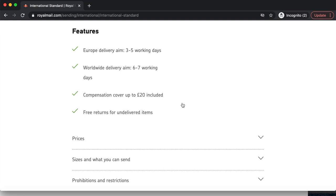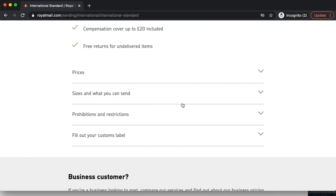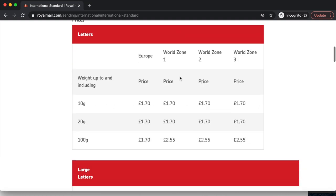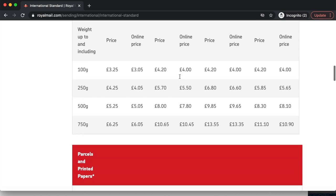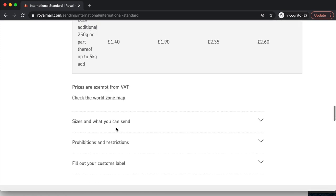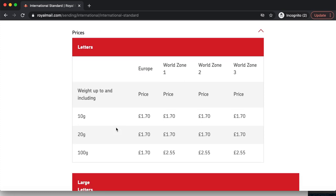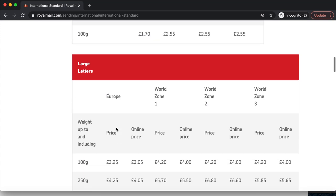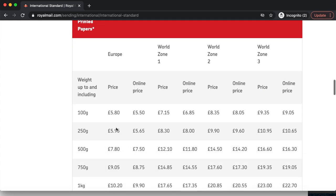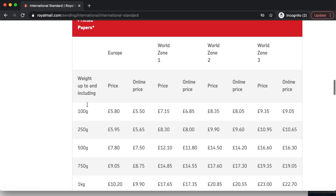Here are the features of International Standard: Europe delivery aimed between 3 to 5 working days, worldwide delivery aimed between 6 to 7 working days, compensation cover up to £20 included, and free returns for undelivered items. There's also a rough estimation of how much it's going to cost you, relative to whether you're sending letters, large letters, parcels, or unprinted papers. Please go to the Royal Mail website for further indication on how much your package will cost.